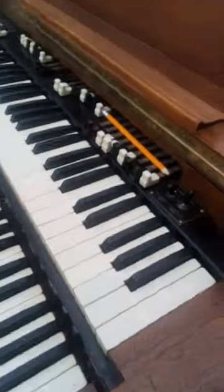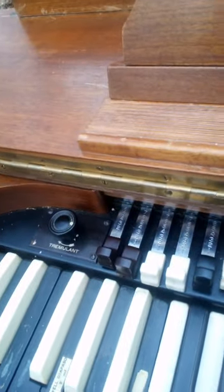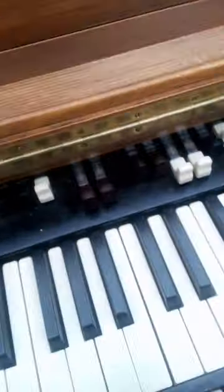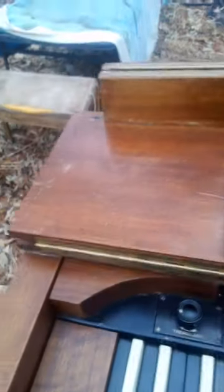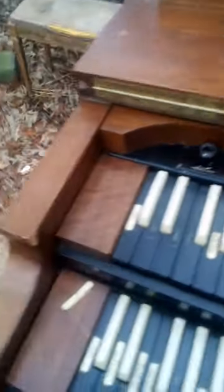Now it's missing the tones. Right now the tremolo is not wired up. If you wired the tremolo up, it works — helps if you have the drawbars in — but if you wire it up, you get a buzz. Right now I've got it wired so it's not buzzing.